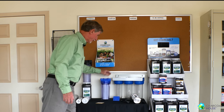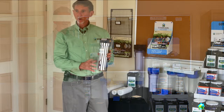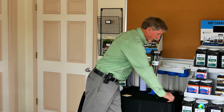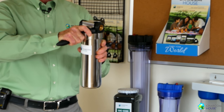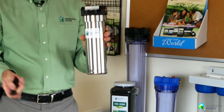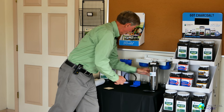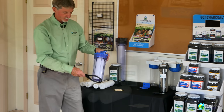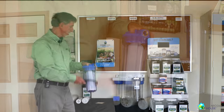We have the stainless steel model. Each one of these units comes with a handle to be able to remove the filter and put it back on or tighten it. So that's what this one is for the stainless steel one. We have a similar one shaped differently for this model — it's used to take it off and put it back on.